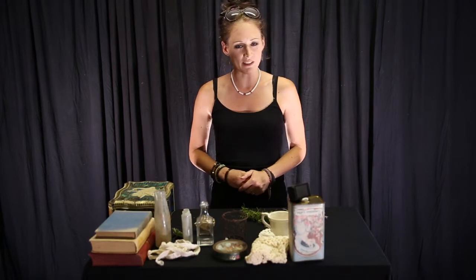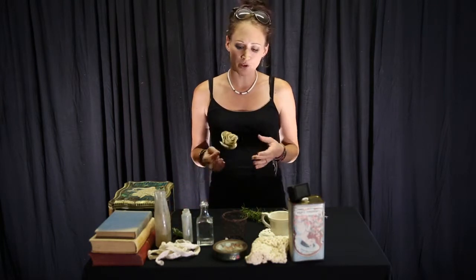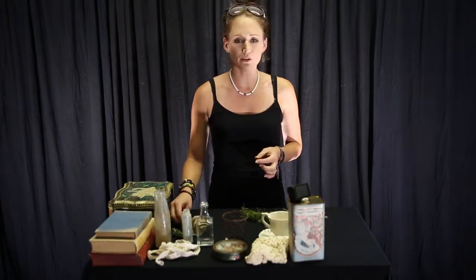Welcome to part two of our vintage centerpiece tutorial. In part one we looked at making little vintage roses out of paper and old books. Now we're going to look at assembling a vintage centerpiece.